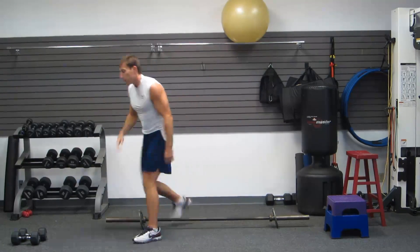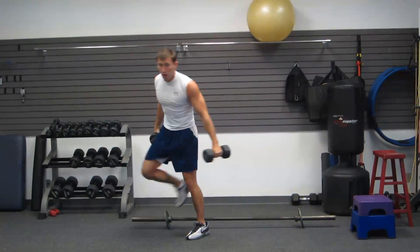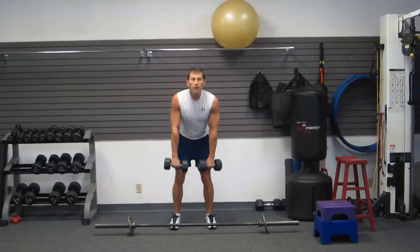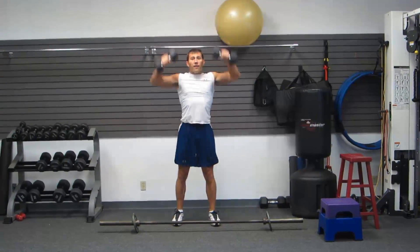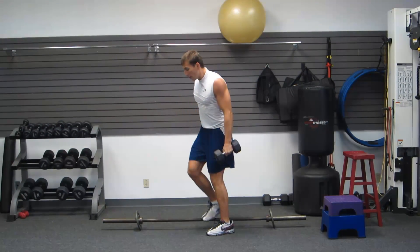You can do the same thing with dumbbells if you don't have a barbell. Hang, elbows high, flip it over — same movement pattern.